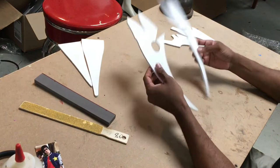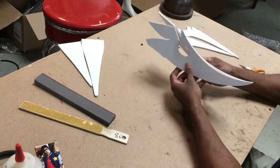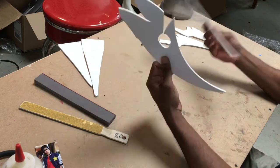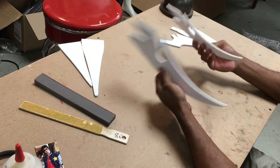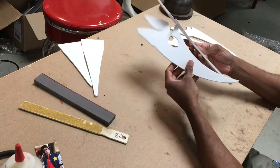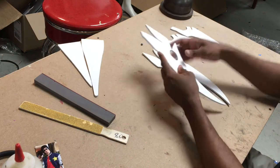We're gonna start with the top of the head first. So this is the top of your head and these are your patterns — left and right. Whichever side is cleanest. It really depends on if you guys get white foam to start with because the colors come random. You're gonna end up plasti-dipping and painting this anyway, so it really doesn't matter.